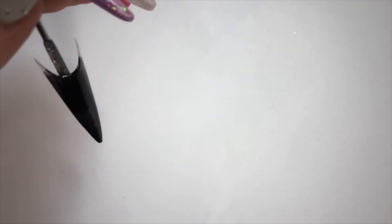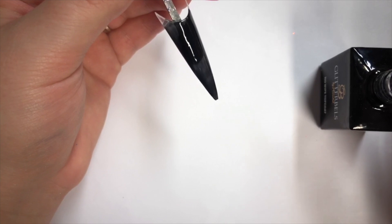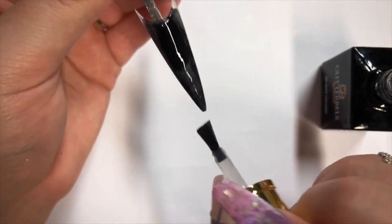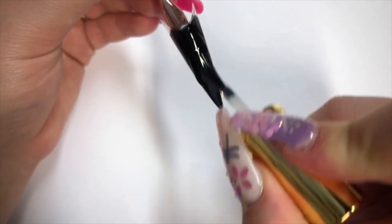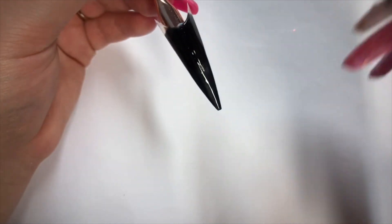I'm going to use my new one because the other one is full of glitter — this is a nice fresh brand new bottle with no glitter. So you just go in and top coat, then put that in the lamp for 30 seconds, and we'll do this one and put that in the lamp too.